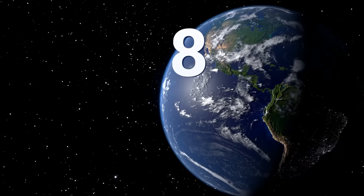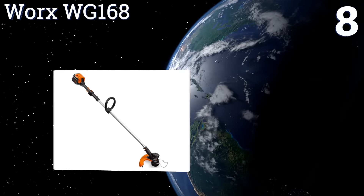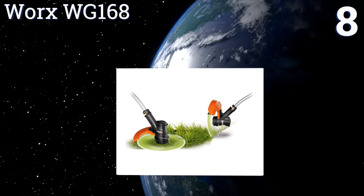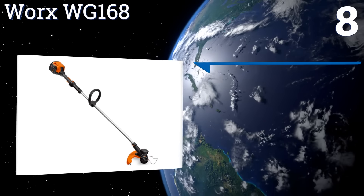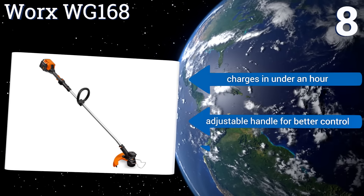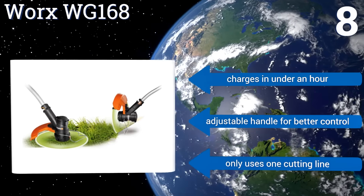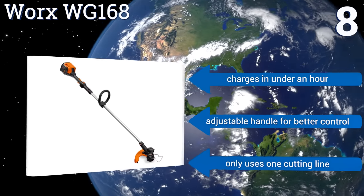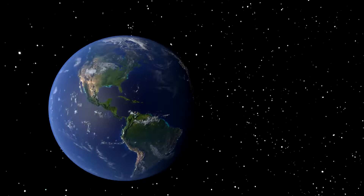Coming in at number eight, the Worx WG168 has a variable three-speed control so you can up the power when tackling heavy brush and lower it to extend battery life when needed. The head rotates and has an extendable pull-out metal guide for maintaining the edges of your lawn. It charges in under an hour and has an adjustable handle for better control, however it only uses one cutting line.